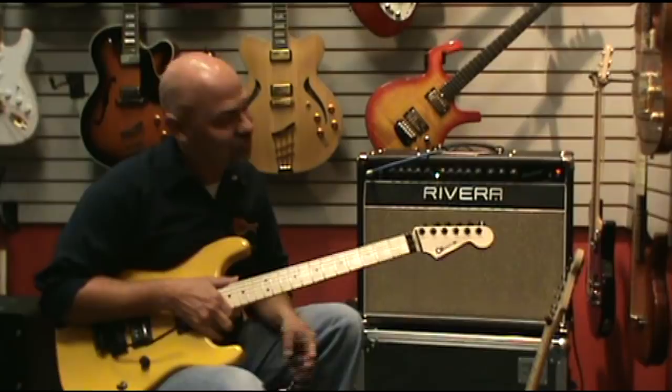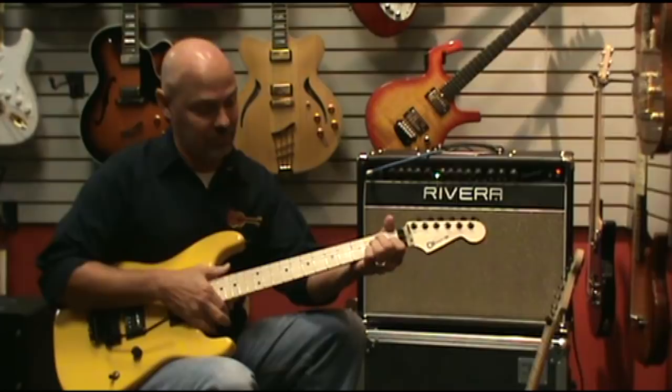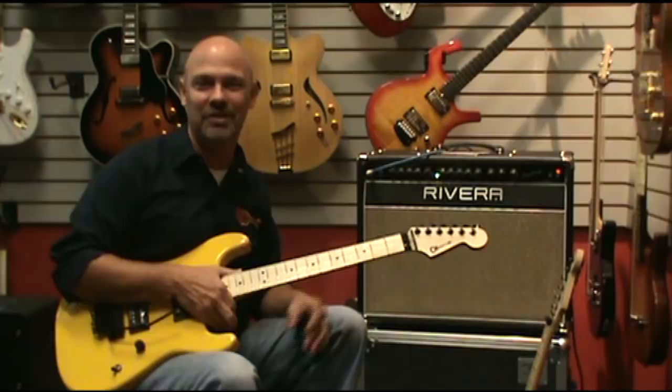If you've not played one, you should come by the shop and try one out. This is one of the best necks you'll ever play, I guarantee it. It's a one-piece solid maple neck with a compound radius fretboard, which means it's a little bit more curved up at the top and as you get up towards the body it flattens out. This makes for a really comfortable guitar.